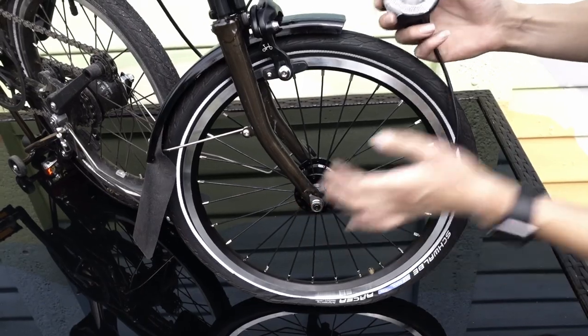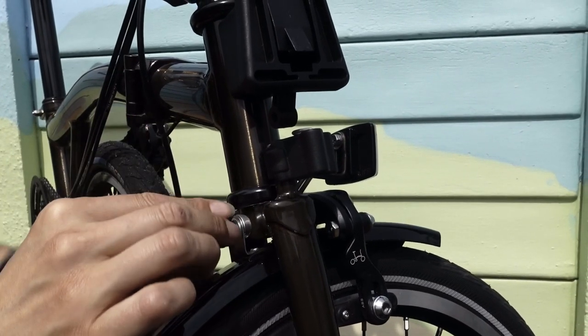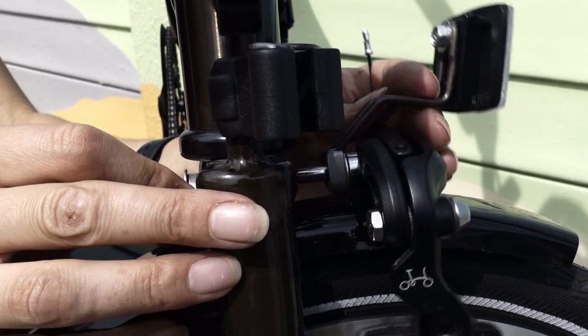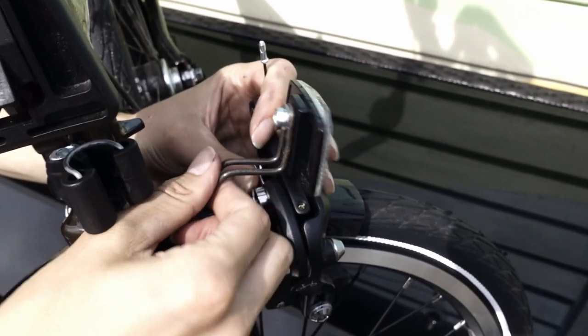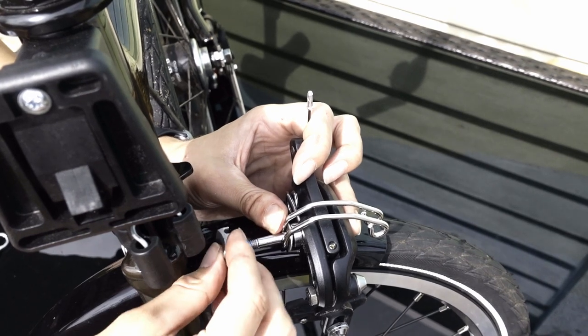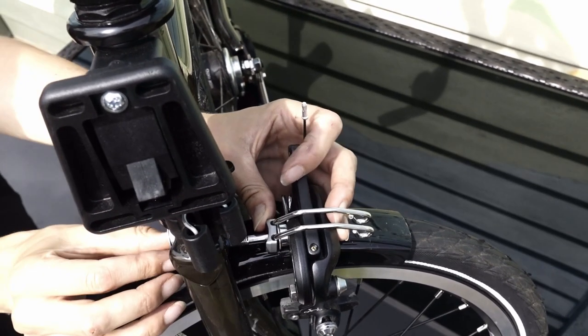Before we go any further, we're just going to check everything is working. Next we're going to install the wire form bracket, or front light bracket. For this we need a 5mm Allen key. For older style Bromptons we also need a 10mm spanner to undo the front brake caliper. So we're going to undo the brake caliper using our 5mm Allen key, then remove the old reflector, saving the washer. The wire form or front light adapter comes with everything you need to install it, but because we have a newer style Brompton we're just going to reuse the washer and the spacer.